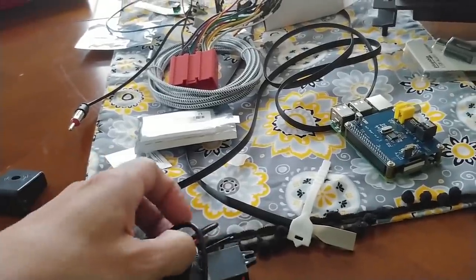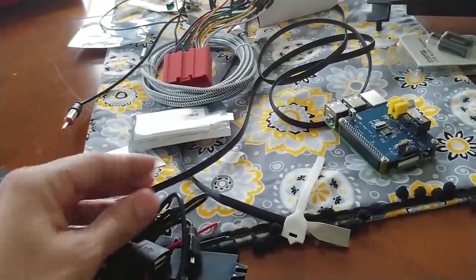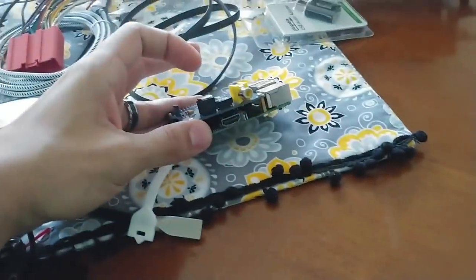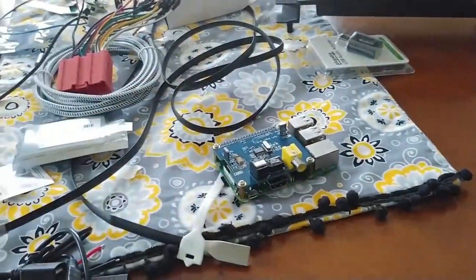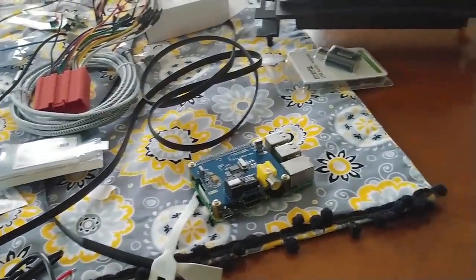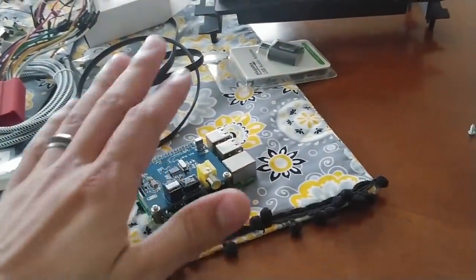I'll connect a battery to this part and then just take a regular USB cable and plug that in here. I don't need to do anything fancy. Now there's going to be a little bit more to it than that - I'll get into that later - but the basics are: 12 volts to 5 volts, powering the Raspberry Pi.